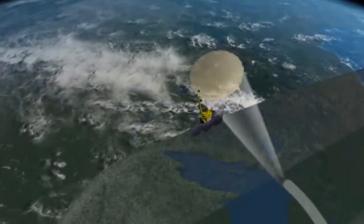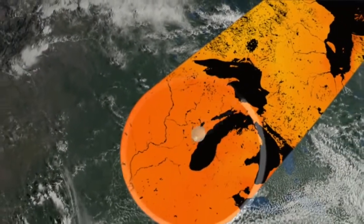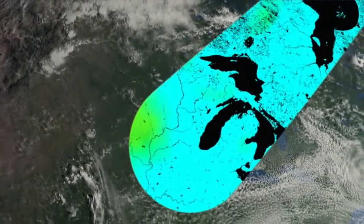Employing a combination of active radar and passive radiometer measurements, SMAP covers a swath 1,000 kilometers wide — that's 621 miles.